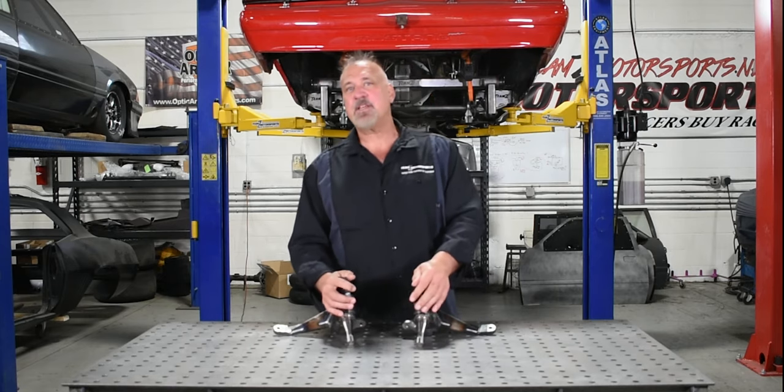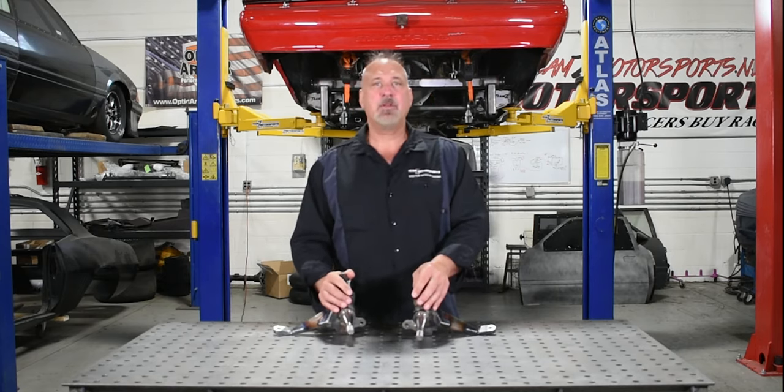These things will be on our website by the end of this week. Check it out at www.teamzmotorsports.net.